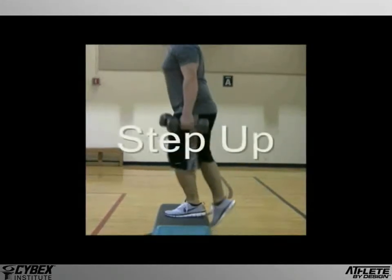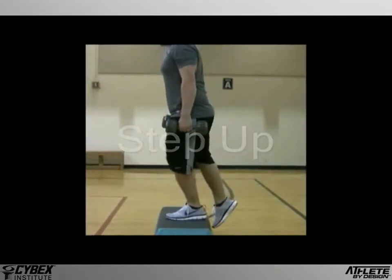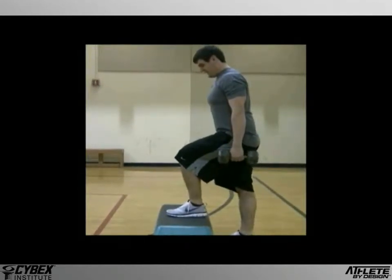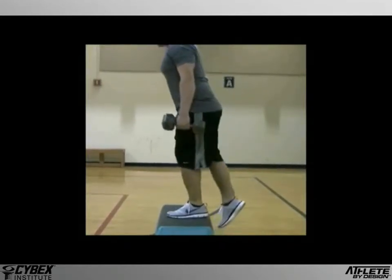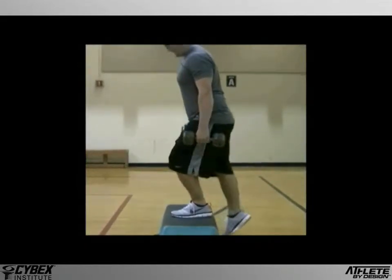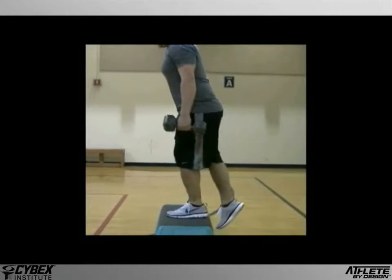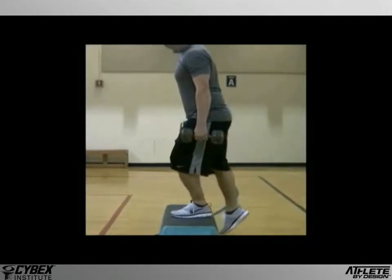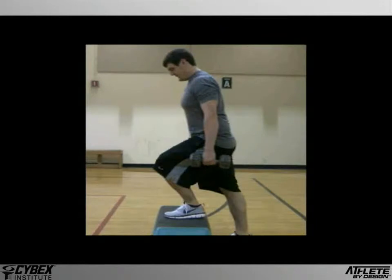The step-up is a fundamental exercise that will build strength, power, and also stability as each leg is worked independently of the other. Although it's a simple exercise, it's also full of nuances, as subtle changes in position and movement can have a significant effect on the outcome.